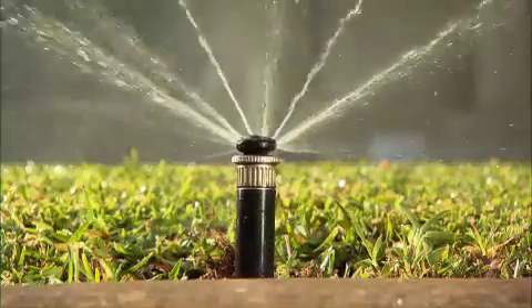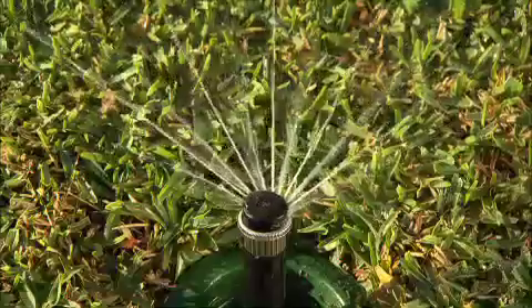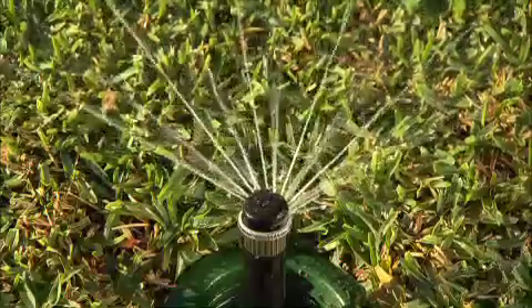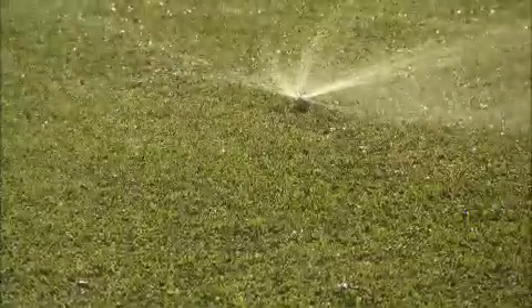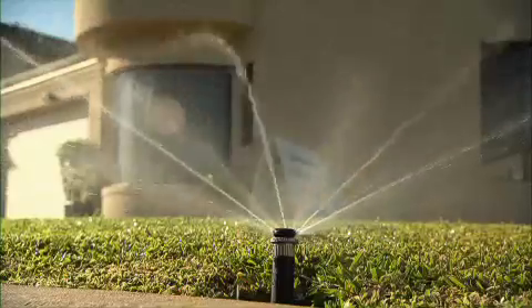The way they broadcast water means better moisture penetration and less runoff, and as the heads rotate you get more even distribution of water. The combination of the strong stream and the adjustable heads ensures that your water only goes where you want it. They're also the top choice for windy spots.